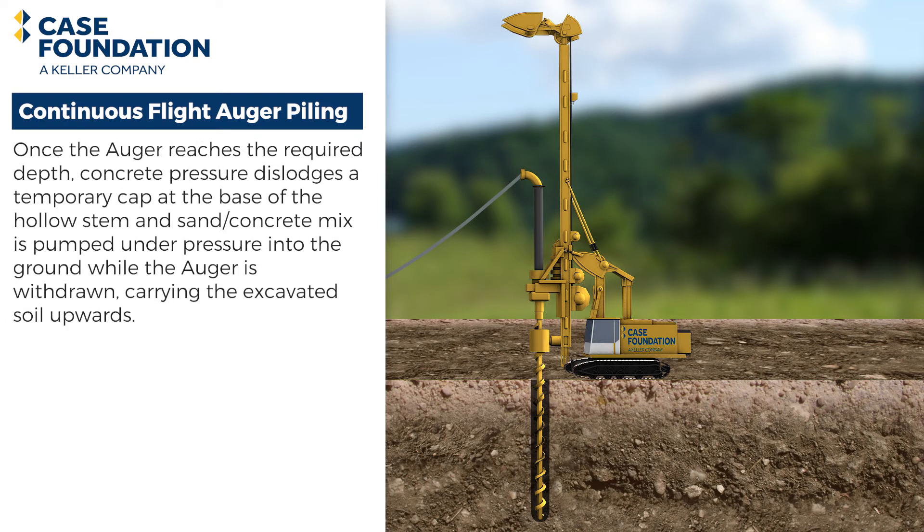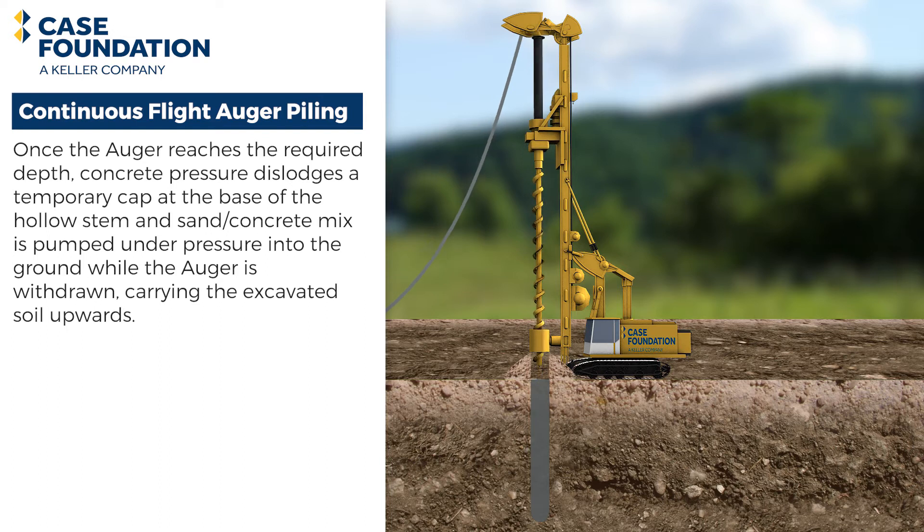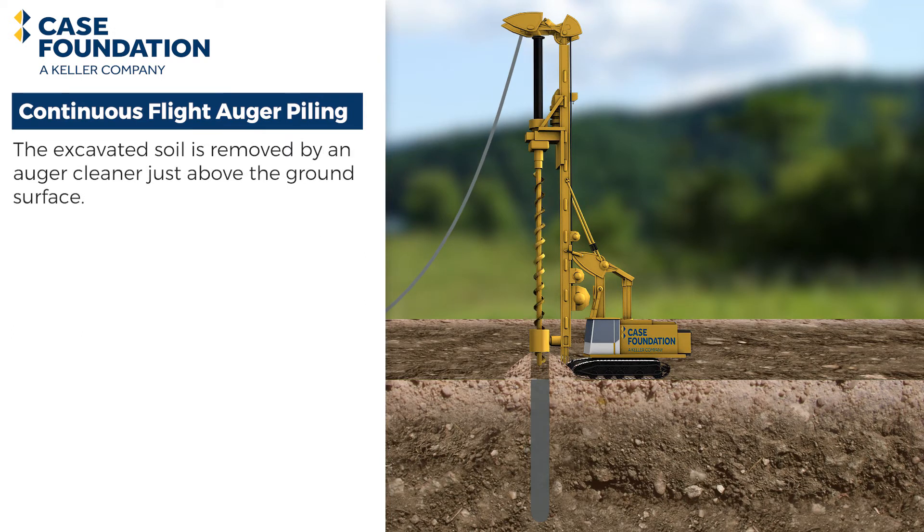Once the auger reaches the required depth, concrete pressure dislodges a temporary cap at the base of the hollow stem, and sand concrete mix is pumped under pressure into the ground while the auger is withdrawn, carrying the evacuated soil upwards. The evacuated soil is then removed by an auger cleaner just above the ground surface.